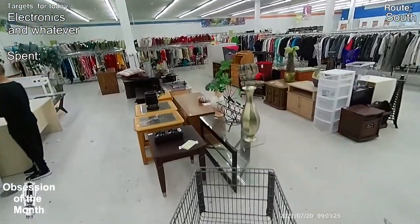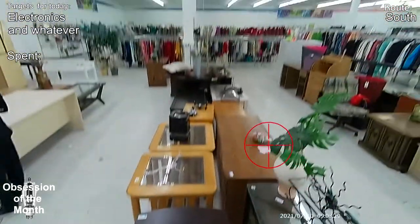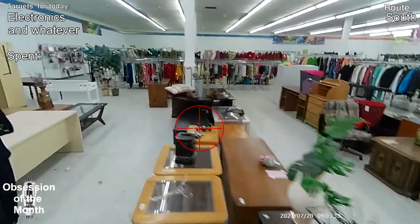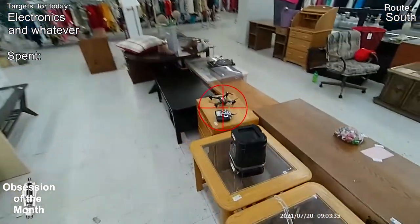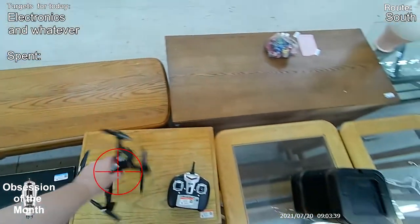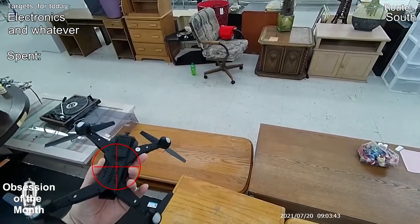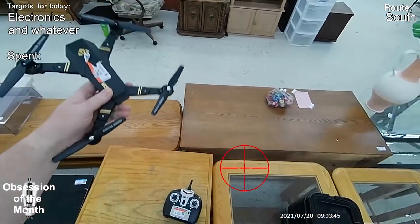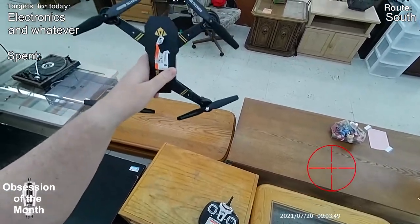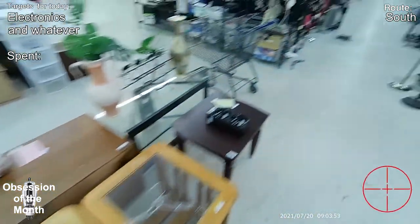I came in here looking at some speakers and I saw that drone sitting over there. My first thought was that it's a DJI Mavic drone, but even though it has a camera, I think it's just a knockoff. The price looks like six bucks, but I want the real thing — I'm going to be buying one new.